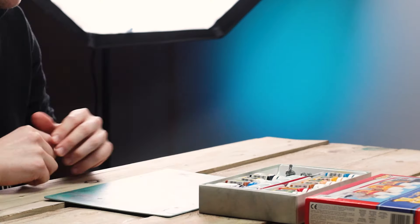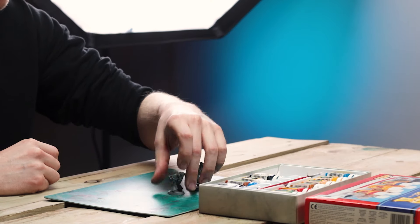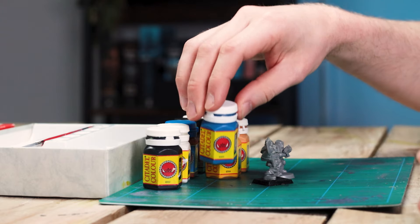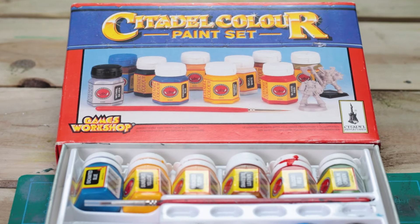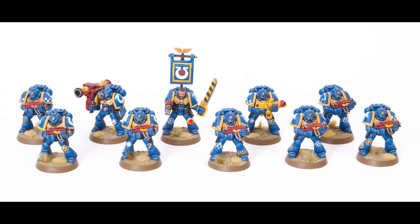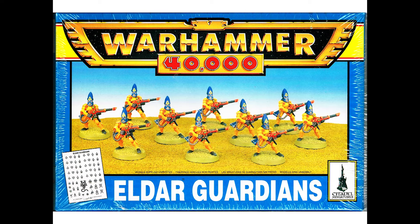I have spent weeks scouring the internet for this set and finally managed to pick up a complete box that physically represents my youth. For me as a young man of about seven, I was blown away by everything I saw in the Games Workshop store — the artwork, the style, the colours. I remember it just like it was yesterday. Then my eldest brother picked up a box of Space Marines, Joe came home with Tyranids, whilst I was instantly drawn to the Eldar.